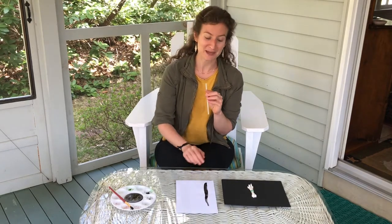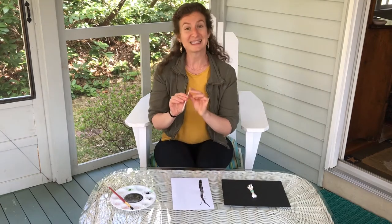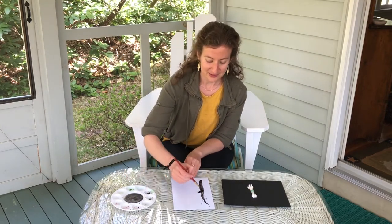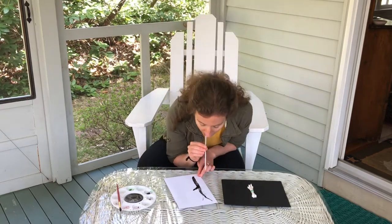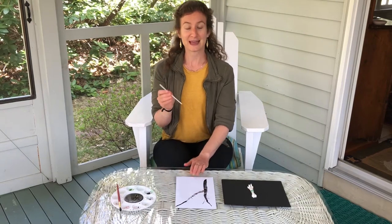This might be familiar to some of our third graders who are learning how to play the recorder in music. It's also important to take breaks while you're painting so that you can breathe normally. So I'm going to add another branch, and then now that I've had a few deep breaths, I'm going to use my straw again to blow some more. And this is how I'm going to start my cherry blossom painting.